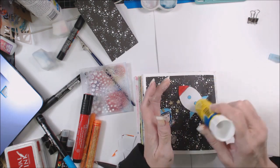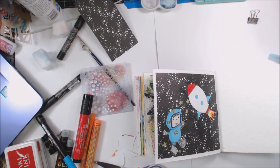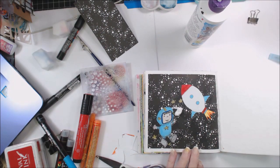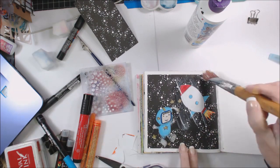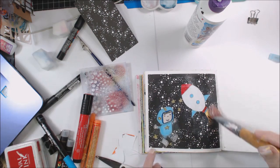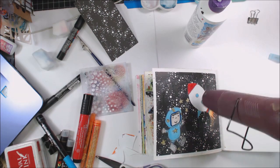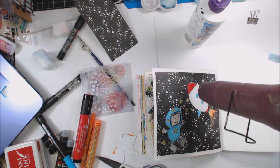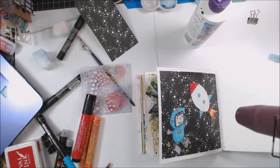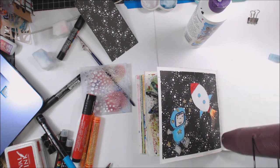I'm also going to seal these things down with a little bit of decoupage medium. This happens to be Tracy Bautista's. These are real thin papers and I want to make sure that they're adhered. Because they're so porous, they would just soak up about anything that they get next to, so I want to make sure those are sealed down really good. I'm going to heat set that and then come in with those other inks.